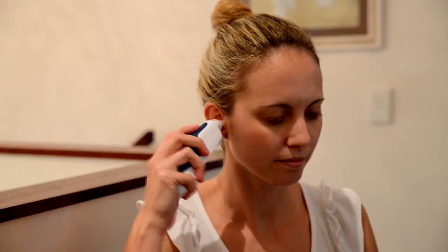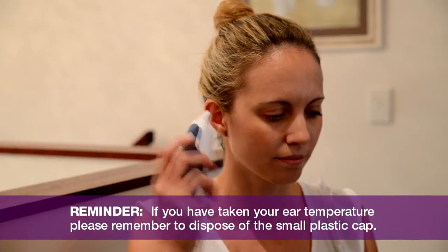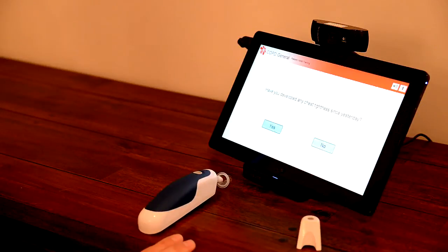Next, gently place the end of the probe into the ear canal. Press and hold the scan button until the thermometer beeps. Wait for the telehealth hub to announce the measurement, then press NEXT on the telehealth hub to continue.